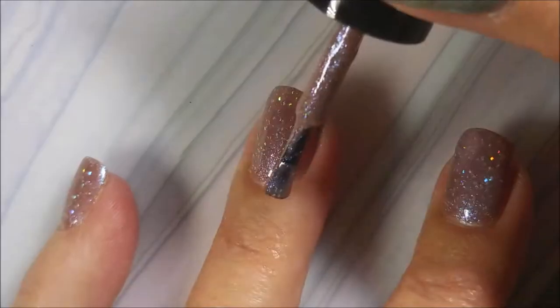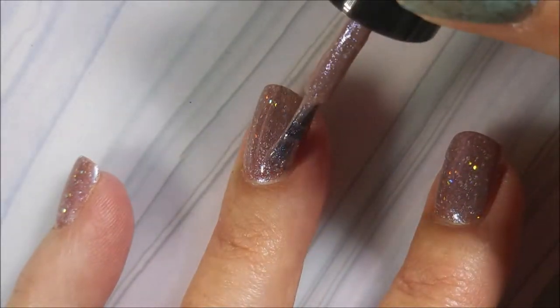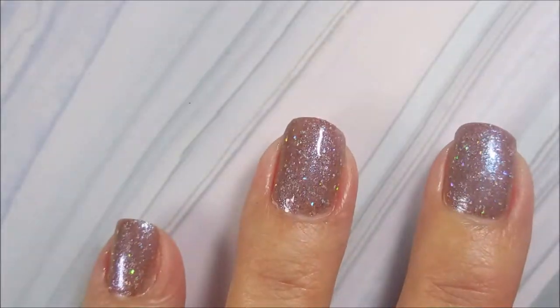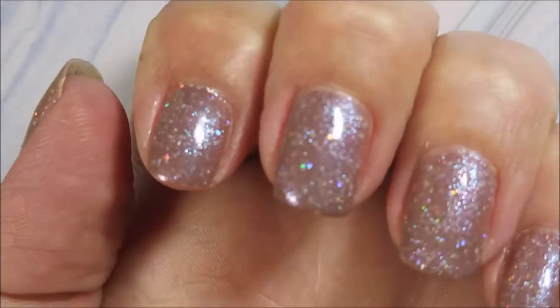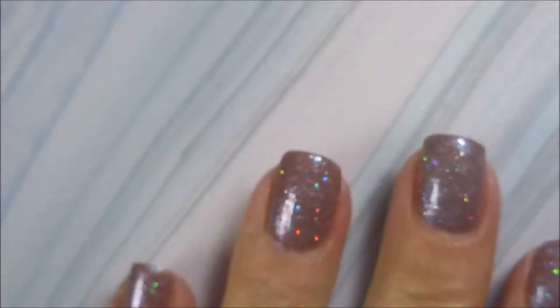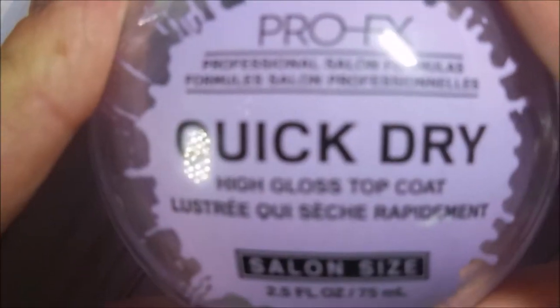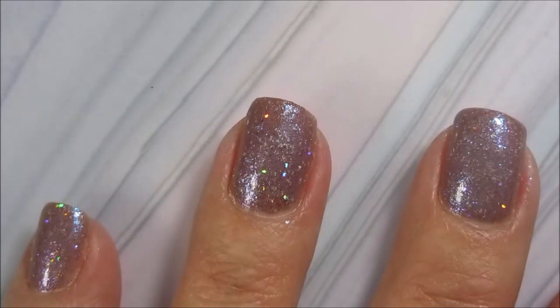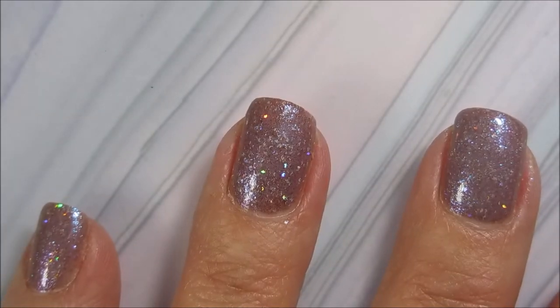I have gone in with my first and second coat and let me tell you the formula on this was a dream. As y'all can see I am not even hardly making a mess. So I've got my two coats down and now I'm going to put some Pro FX quick dry top coat on it to get it to dry down all the way because I am going to do some stamping. You guys know I've got to do some stamping.